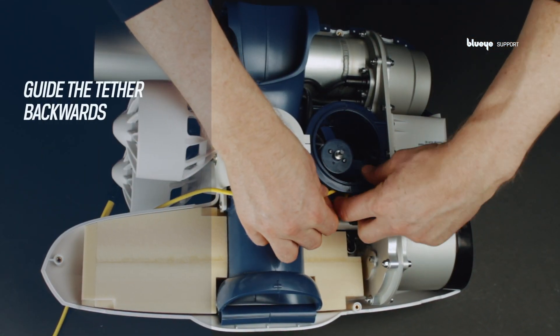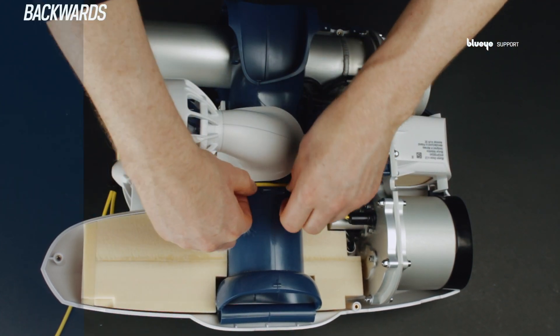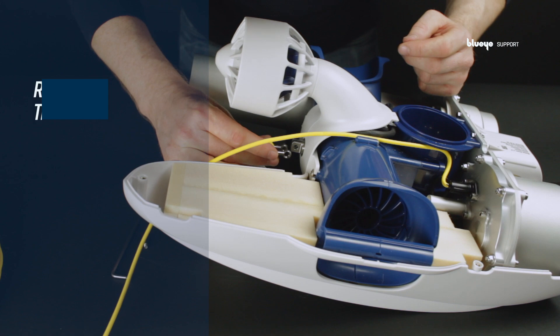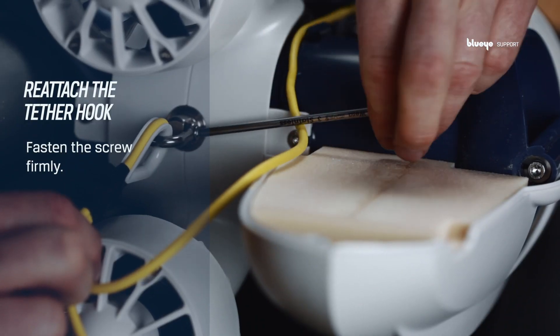Guide the tether out to the back of the drone. Reattach the tether hook and fasten the screw firmly — you don't want it to get loose.